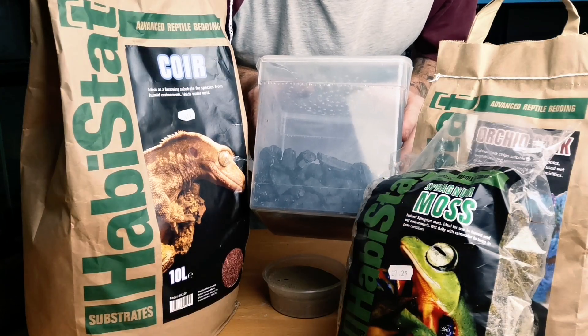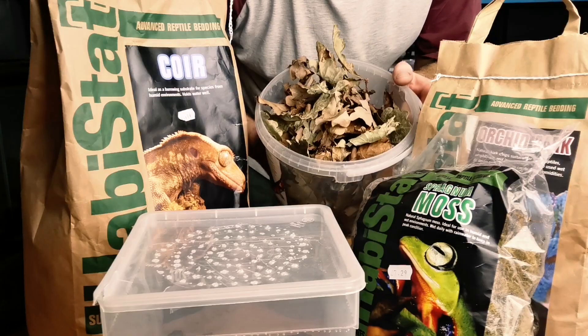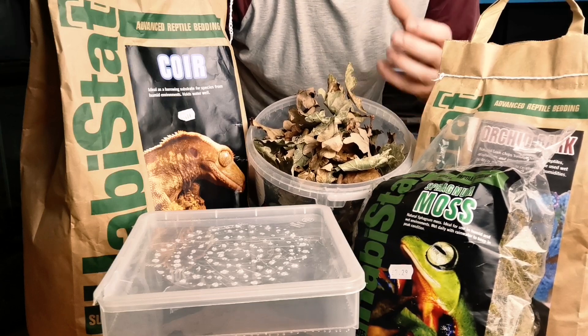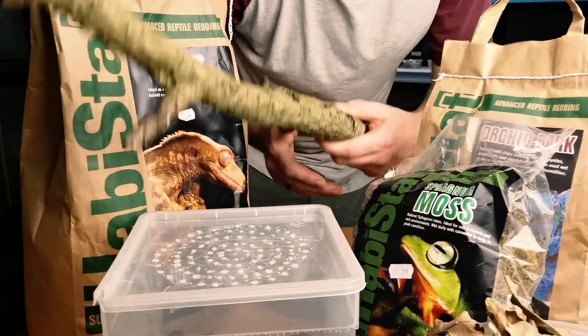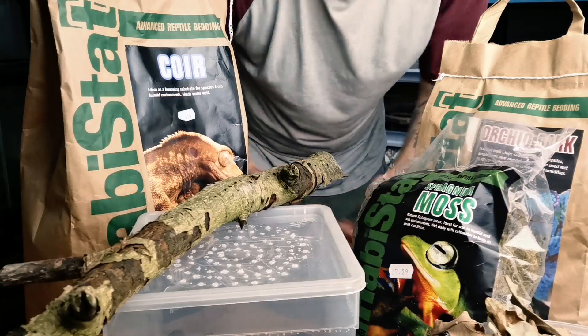Charcoal — this is very important. It does a number of things which we'll talk about throughout the video. We've got dried leaf litter; this is oak leaves. Ideally go for a hardwood. I use oak because it's the one that retains the most nutrients within the dried leaf itself. And this is just a piece of white rotten wood, which I'm basically going to smash up and add into the substrate.